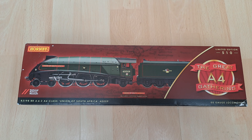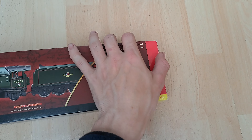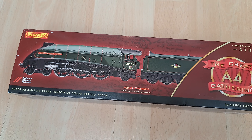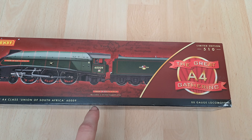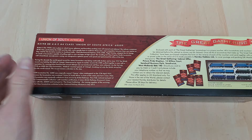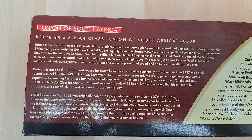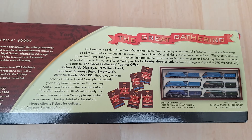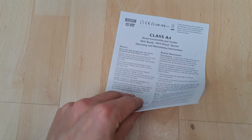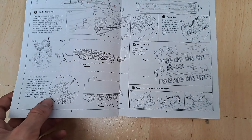So there is Union of South Africa's box. I'm not going to go into it because there's not really much in it — it's the old style packaging, which is terrible. But you can see the box — it is part of the A4 Great Gathering Limited Edition National Railway Museum set, which is absolutely gorgeous. It says limited edition of 510, and there is all the stuff you need to know on the back — a bit of history in there. You can see you can get all of them, which is pretty cool.